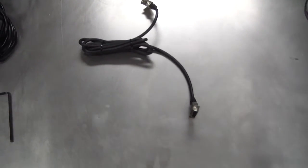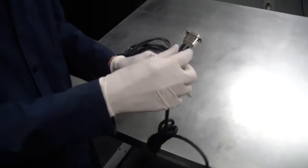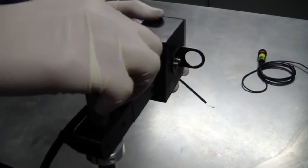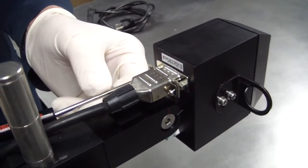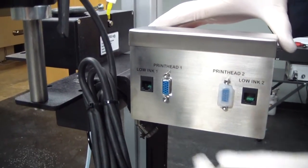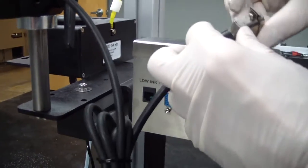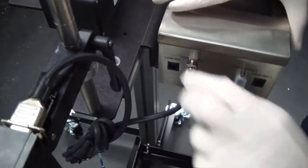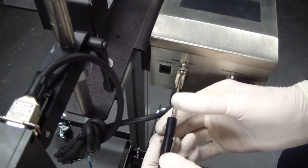After the printhead and the controller have been mounted, connect the data cable between the controller and the printhead. Install the cable connector on the back of the 256 printhead. Remove the shipping cap from the controller and install the other end on the controller. Keep in mind that if you have a 128 printhead, the data cable will already be attached to the printhead.